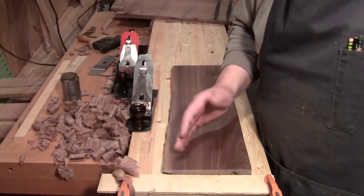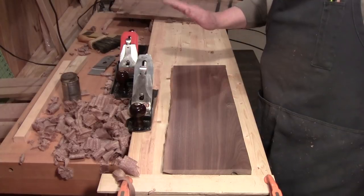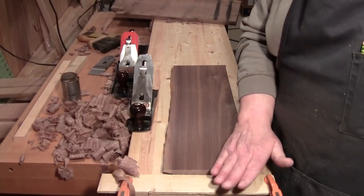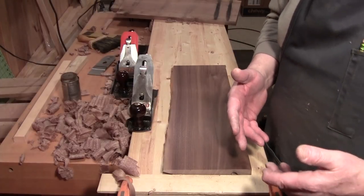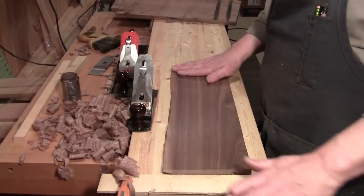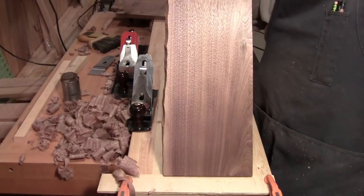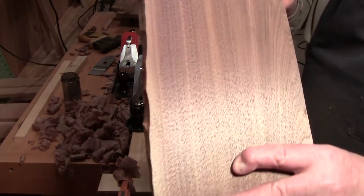If I was doing shellac, I would put a liberal coat of shellac on, let it dry. I would come back with 240 or 320 grit paper and cut it back lightly. Then I would take my French polishing cloths and French polish it up and it would come out like a mirror. The trouble with walnut is it is an open grain wood to some extent — it's not like oak, but it is open grain.